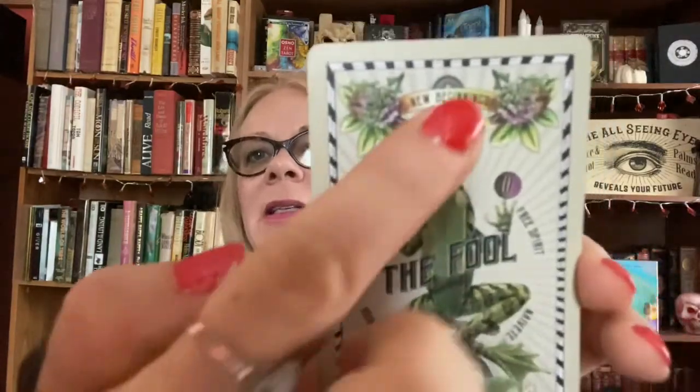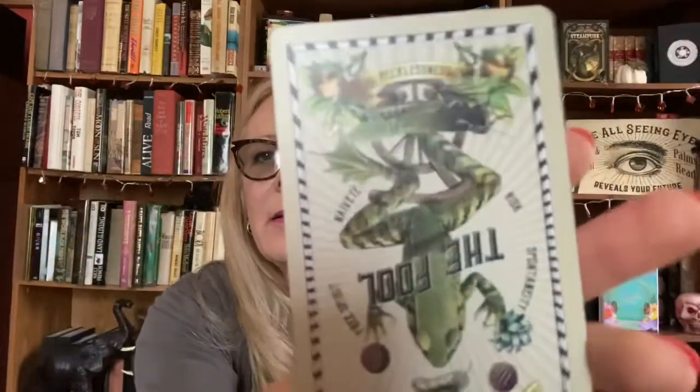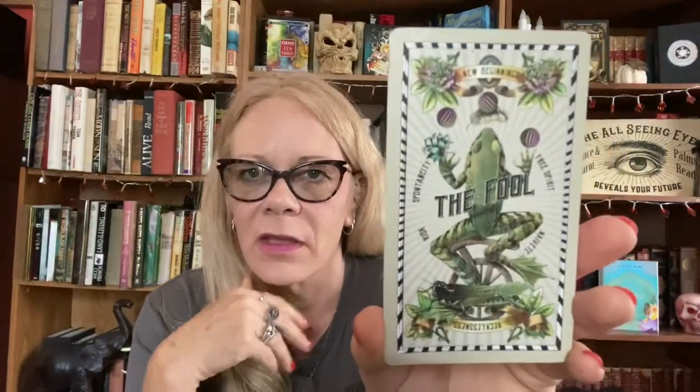So let's look at the cards. I love these cards, I love this green. That's the Fool - we have the frog there. The keywords on here: new beginnings, spontaneity, free spirit, risk for upright; recklessness, naive and risk for reverse. You flip it and the words are down here. I love these borders on here - I think these are so beautiful.